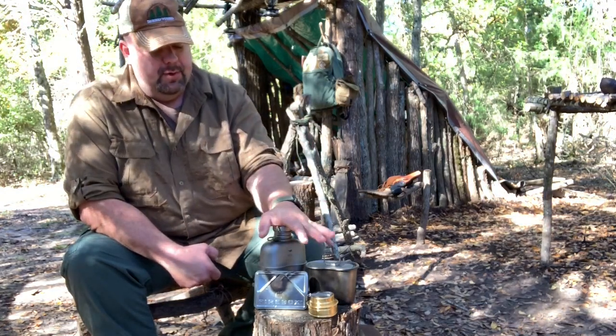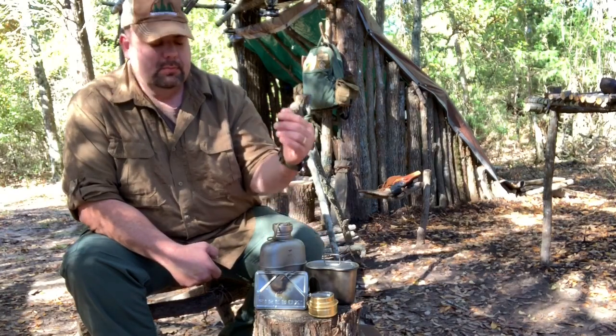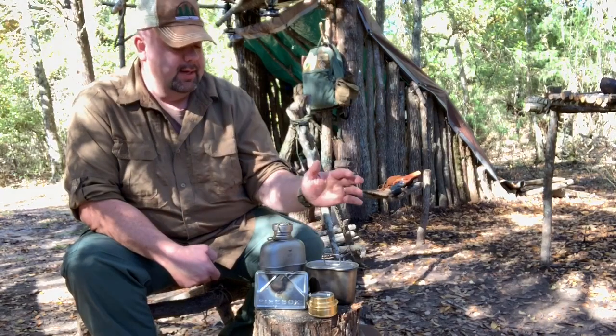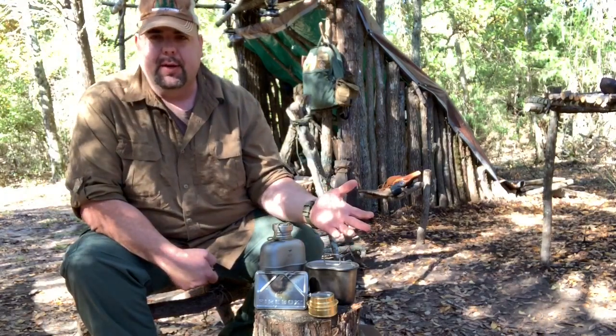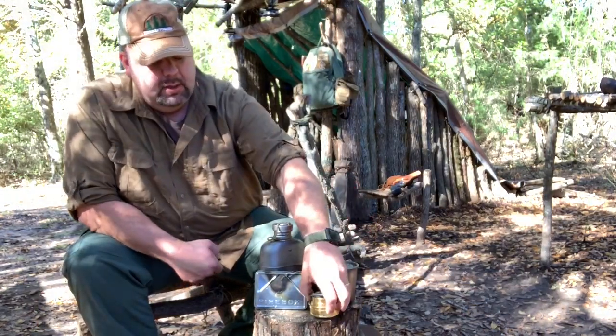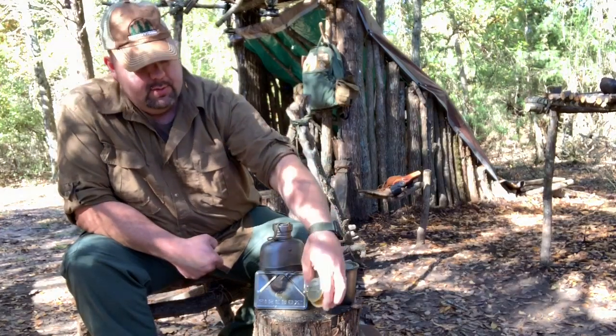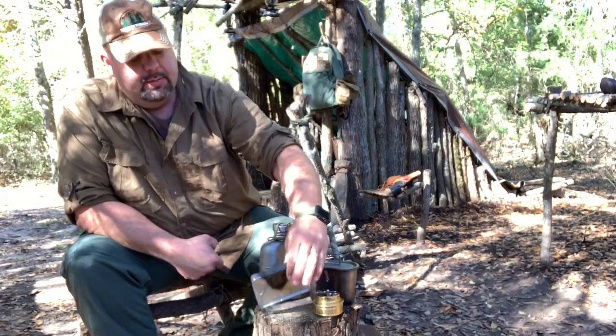These items I keep with me all the time — just to be able to have water with the canteen, and to be able to cook coffee when I come over here. So I keep my little alcohol stove, just a little Esbit alcohol stove, in my day ruck.